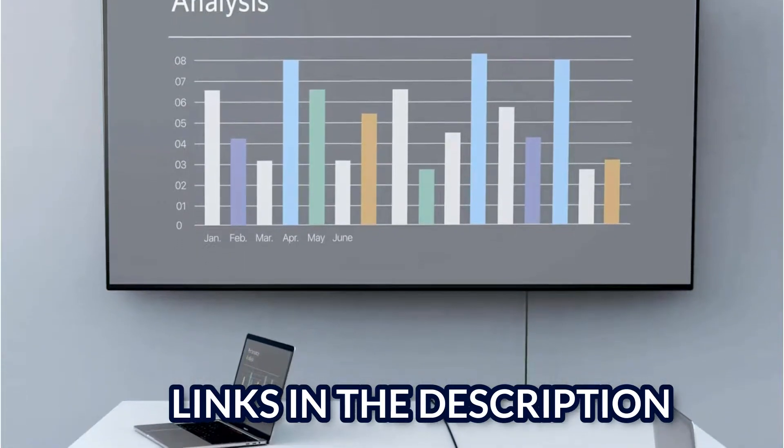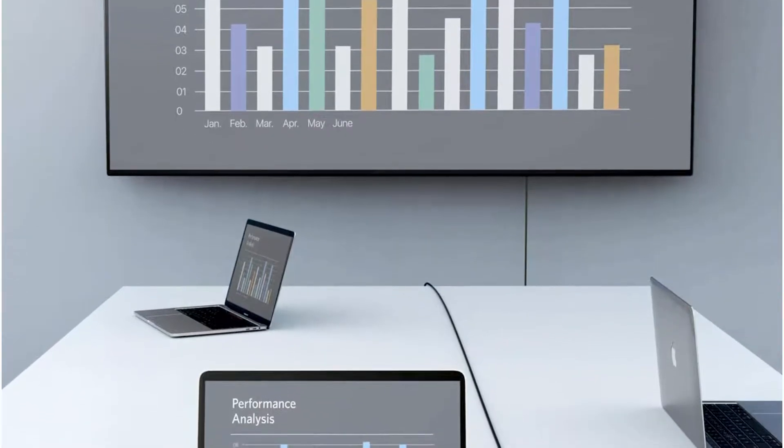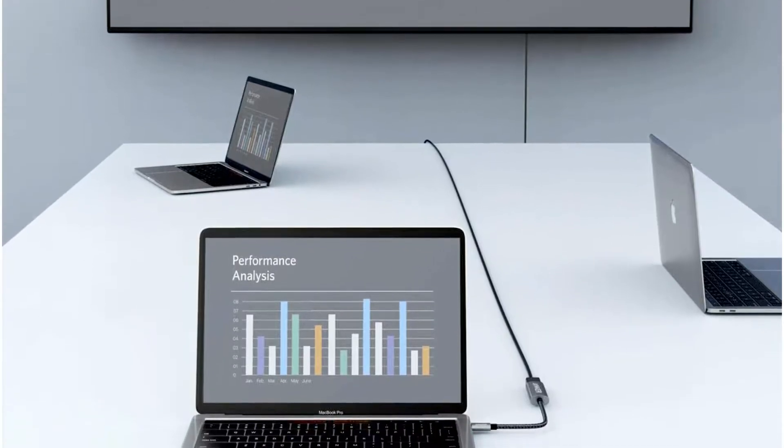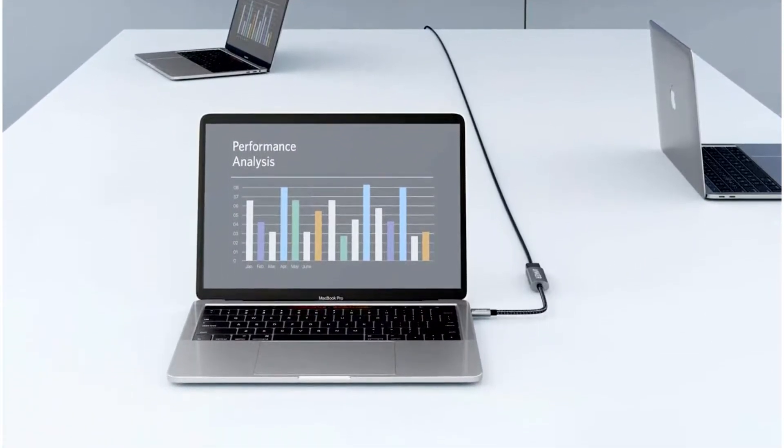With a refresh rate of up to 60Hz, this unit is perfect for high-quality content that requires 4K resolution. If you are using the Anker USB-C to HDMI adapter, all you have to do is plug it into your computer and connect it via HDMI cable to your TV or monitor. In spite of such strong features, the adapter itself is lightweight and compact.